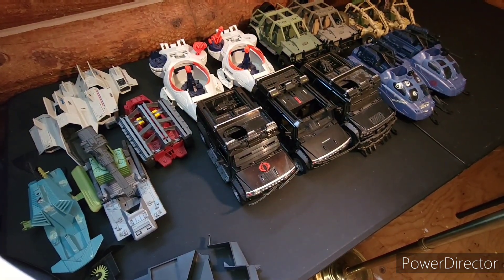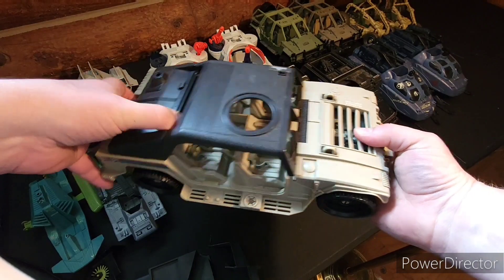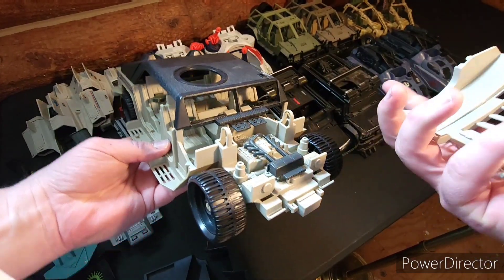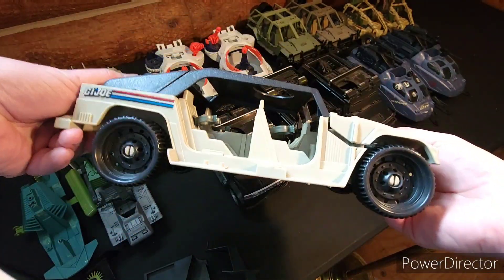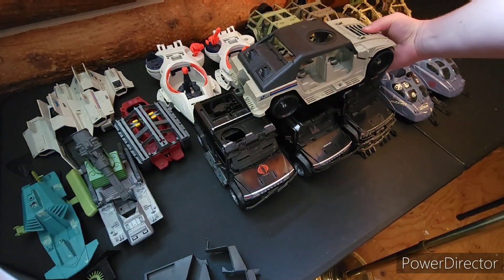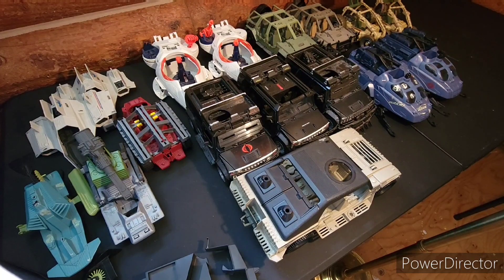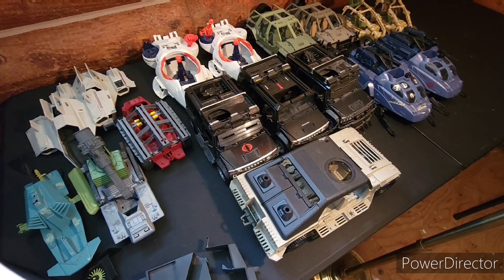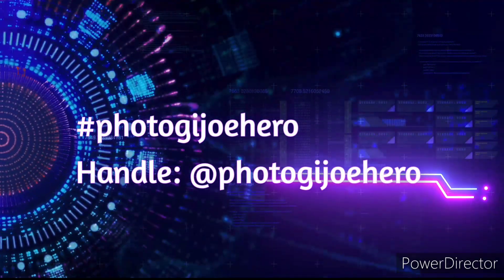And the last one in here is this big old Hummer. It has a piece that comes off in the front. There were a lot of interesting vehicle styles they came out with after the movie, and this is one of those. Okay, well that's everything from this box. Let me know if you're curious about any of it, and thanks for watching — Photo GI Joe Hero out.